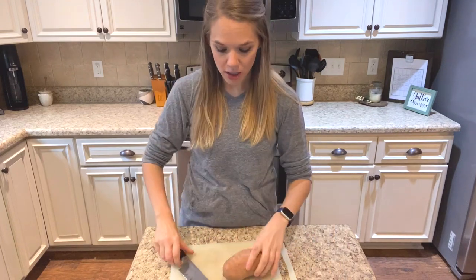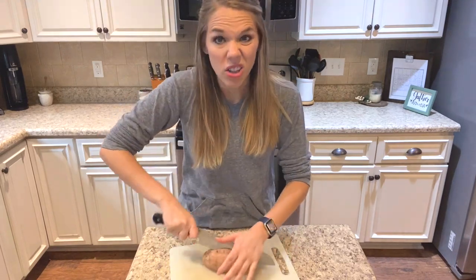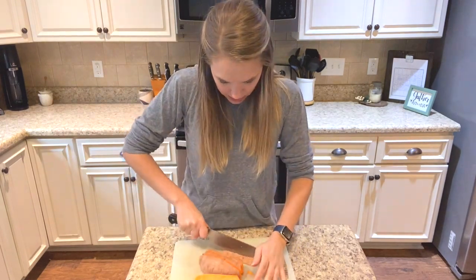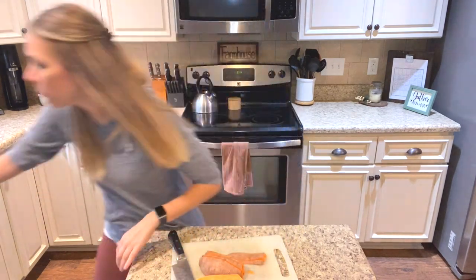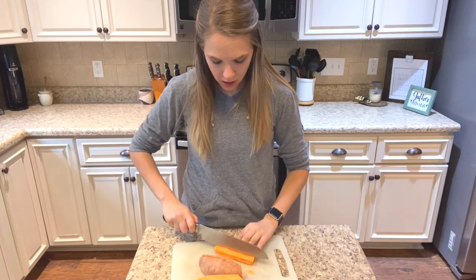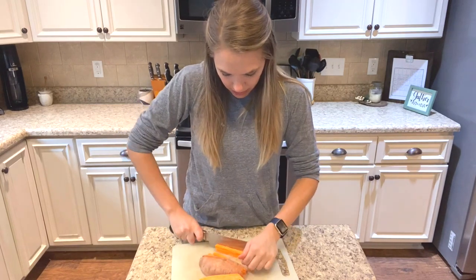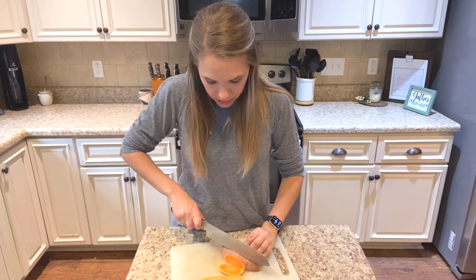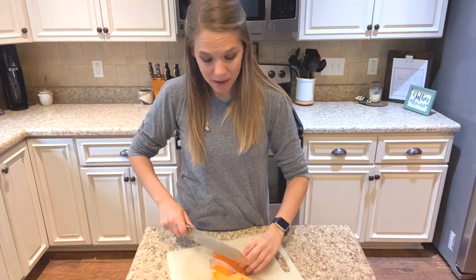My potatoes have already been washed. I wash most of my vegetables when I get them. When I go grocery shopping and bring my groceries home, I fill up the sink with cold water, a little bit of Dr. Bronner's Pure Castile soap — just about a teaspoon — and about a cup of white distilled vinegar. That helps to remove any bacteria on the produce, any toxins, any dirt, and any little critters that might be on the produce, before I put it away in my pantry or fridge.